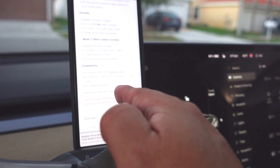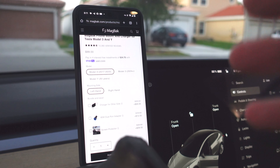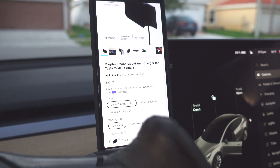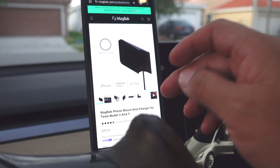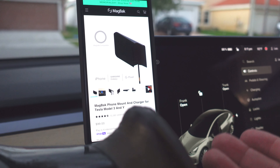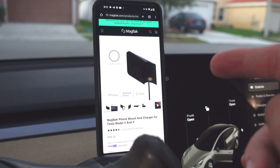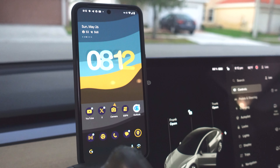This also comes for the Model 3 2024 model, so if you want to pick it up, drop down in the description. This is the MagBak phone mount and charger for the Tesla Model 3 and Y, and it is solid. It works for the iPhone and Galaxy phone, as long as you have a MagSafe case — or if it's an iPhone, because iPhones are MagSafe. So that's going to do it. Thanks so much for watching, I'll catch you guys later.